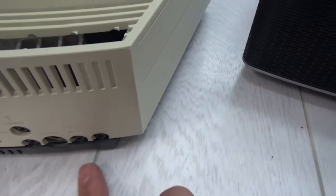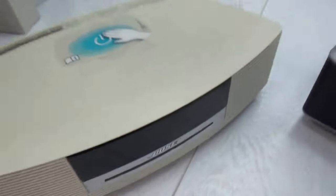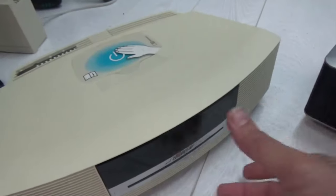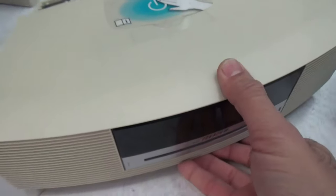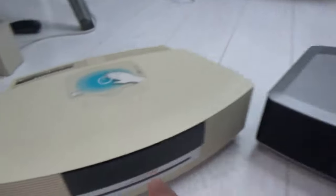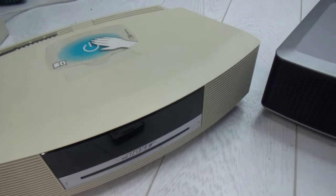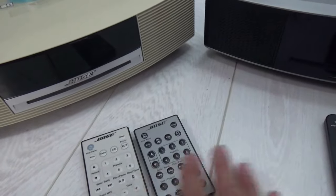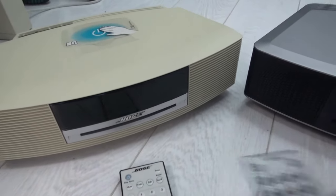The Wave 3 also has auxiliary in/out, headphones, and FM antenna. An additional function on this unit is a touch on/off button on top — it just turns it on and off. The remotes for the Wave 2 and Wave 3 look pretty much identical; the buttons are the same, everything is exactly the same, other than the Wave 3 giving you the built-in DAB capability.